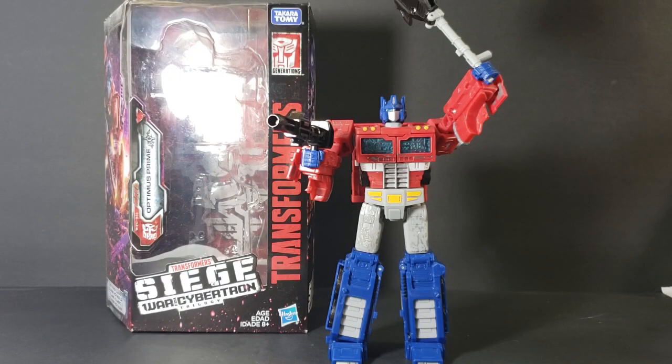Hey guys, welcome back to Come Again TV, the only place on YouTube where all geek culture collides. I'm Shannon, and today on the show, we're taking a look at the Transformers Siege War for Cybertron Trilogy Optimus Prime.